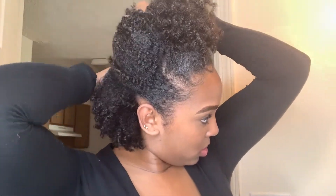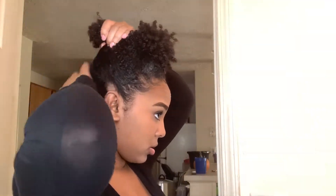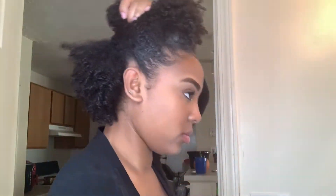The first thing I'm going to do is just start sectioning my hair. For this particular frohawk I'm only gonna do three sections, just because my hair is really thick and I don't feel like I need any more than that.